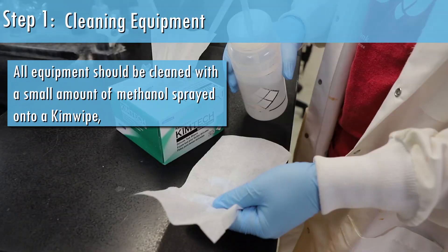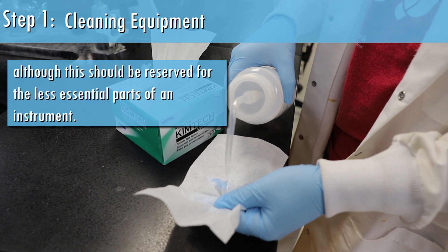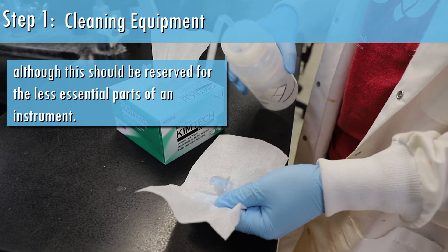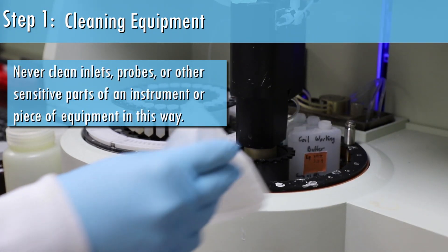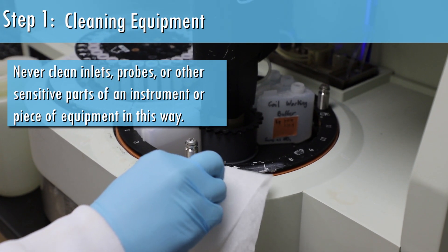Step 1: Cleaning equipment. All equipment should be cleaned with a small amount of methanol sprayed onto a kim wipe. Although this should be reserved for the less essential parts of an instrument. Never clean inlets, probes, or other sensitive parts of an instrument or piece of equipment in this way.